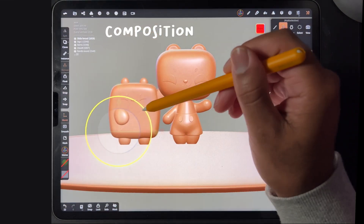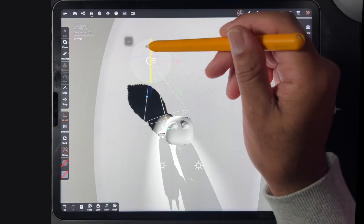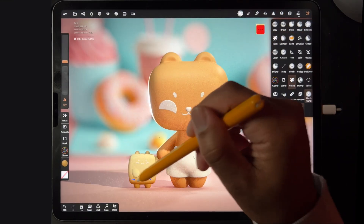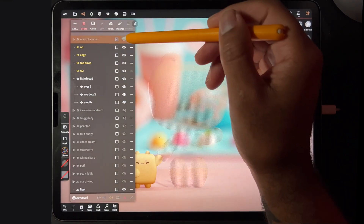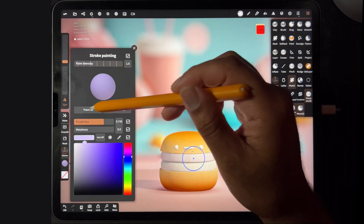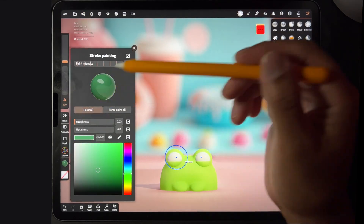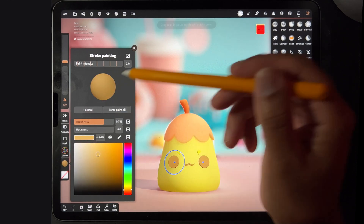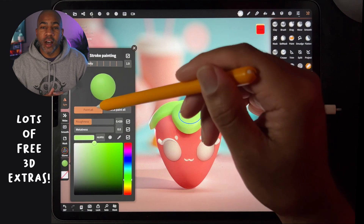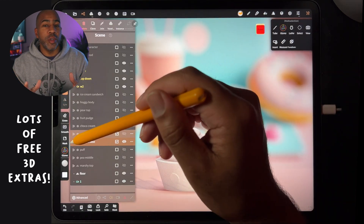We're also gonna focus on composition. We're gonna add a background in and make our scene fit seamlessly with that background, and we're gonna add our little characters in. That is the background scene — we're gonna make it really blurry. A lot of artistic stylization is coming into this class, because that's how I work and that's what I love to do.